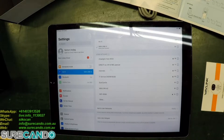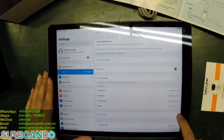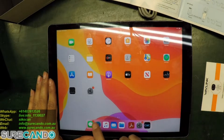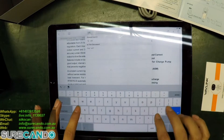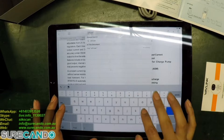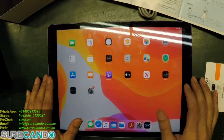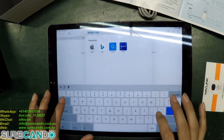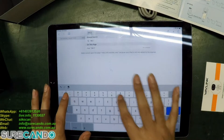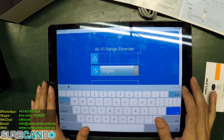We can normally go straight to 192.168.10.1 or as per the instructions we should be able to go to wifi.wavlink.com. Let's go to 192.168.10.1. The password is admin.